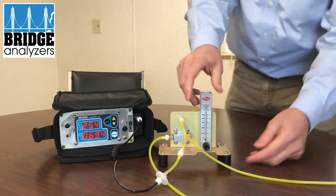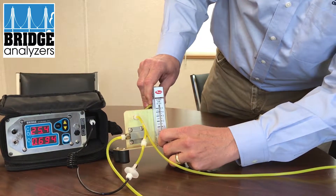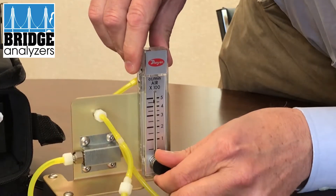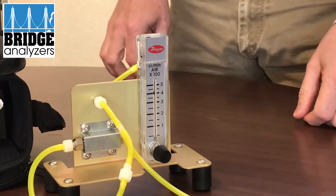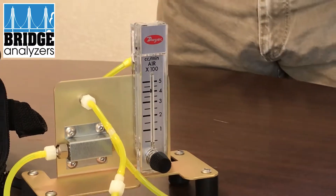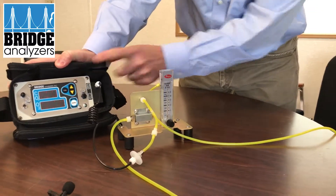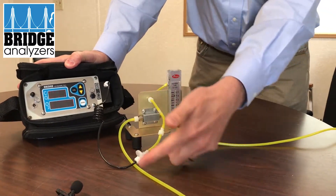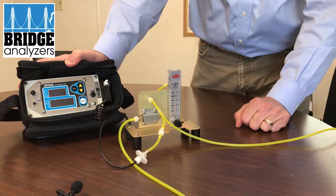I'm going to set a flow rate of around 400 — that's about 400 cc's a minute — and we're going to flow it. Right now it's just overflowing out the overflow port, and then when I hit test, the analyzer will just draw in a portion of that flow.